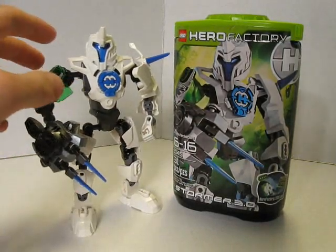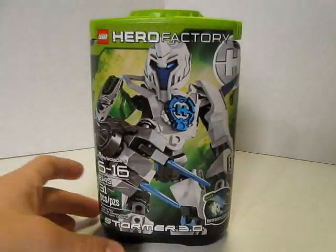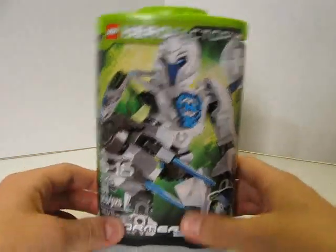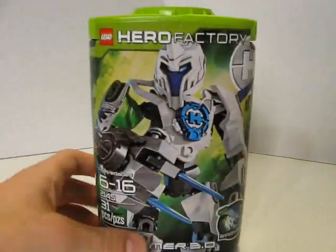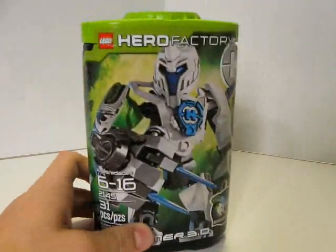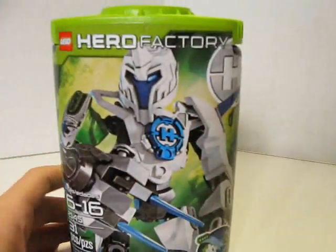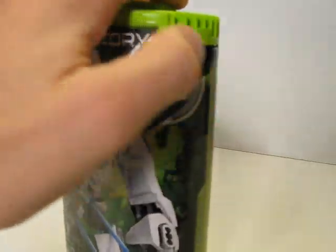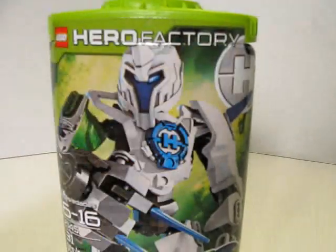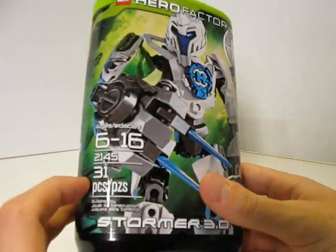So first I'll go over the canister and then the figure. Here's the box. The canister is still the same as all three series — they're all still the same — just the green lids with all the heroes. And here is Stormer in a stance, Stormer 3.0 at the bottom. I've got the Hero Factory symbol right here and the Lego Hero Factory across the top. It's for ages 6 to 16, 31 pieces.